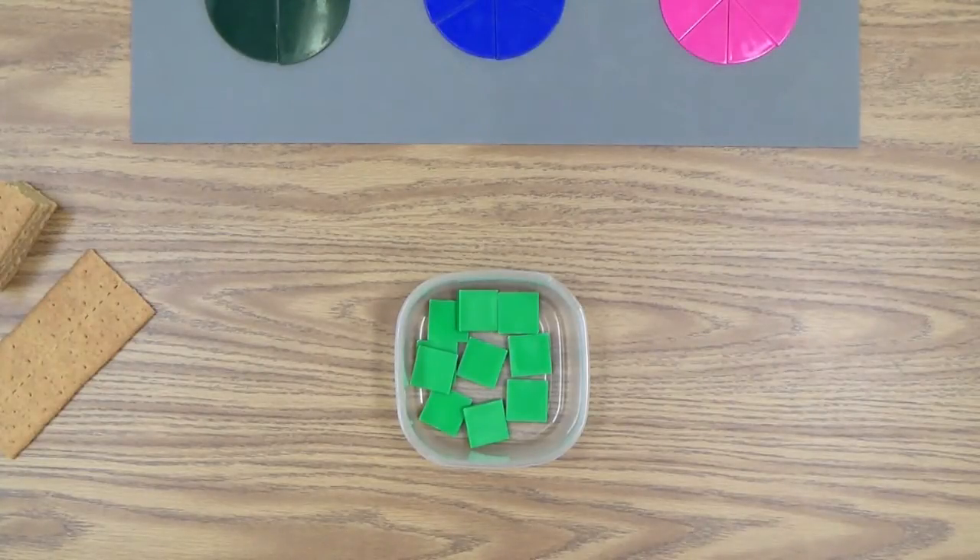Welcome, everyone, to video lesson 40. In this lesson, I will show you some techniques and ways to teach your child the concept of fractions. This is a very hands-on lesson, so we will need many varied materials. Let me list those for you right now.